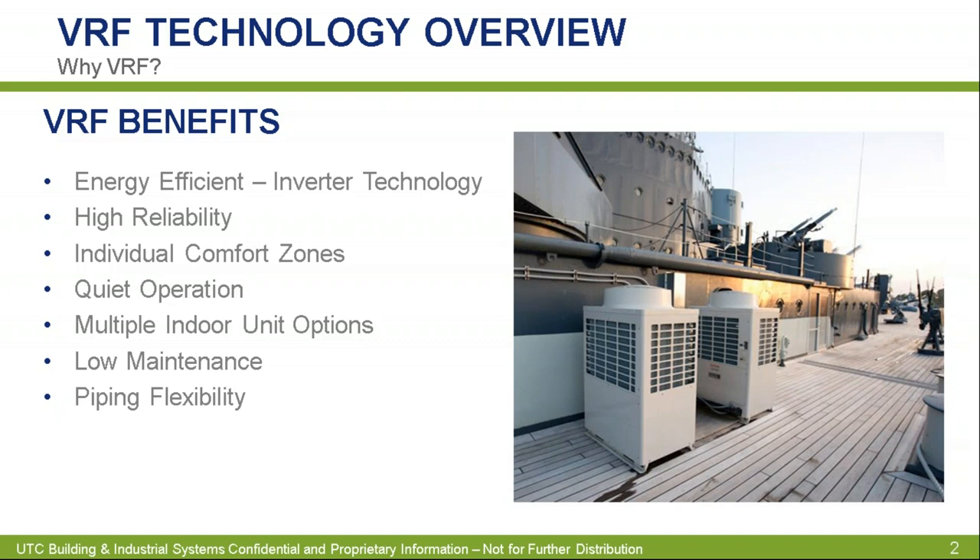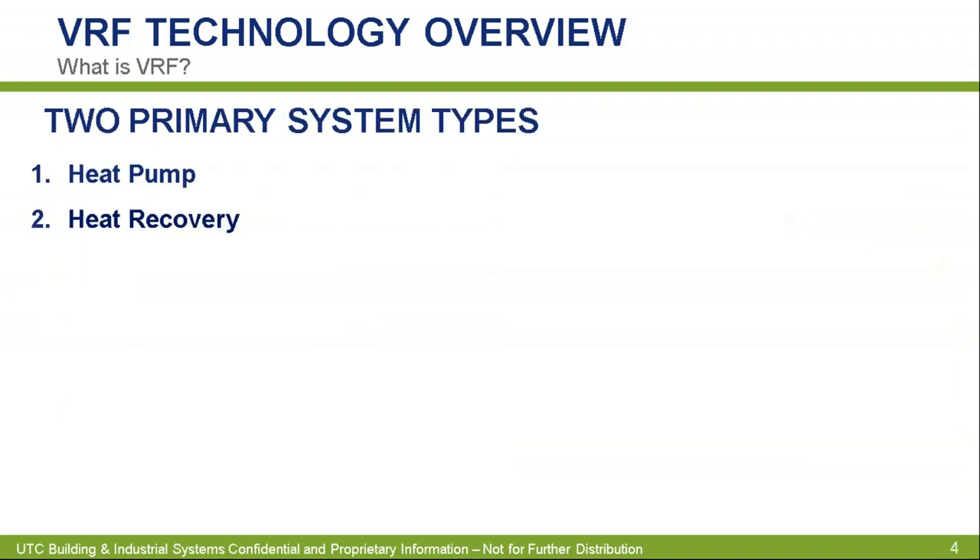Because there are a couple of different ways you can do VRF, you have some flexibility on the piping depending on what type of building you have. You may be able to use different types of variable refrigerant flow to make it optimal based on the piping you need. There are two main types of variable refrigerant flow: heat pump and heat recovery.